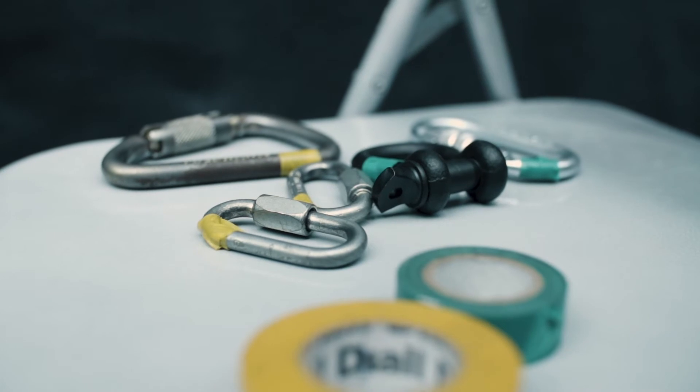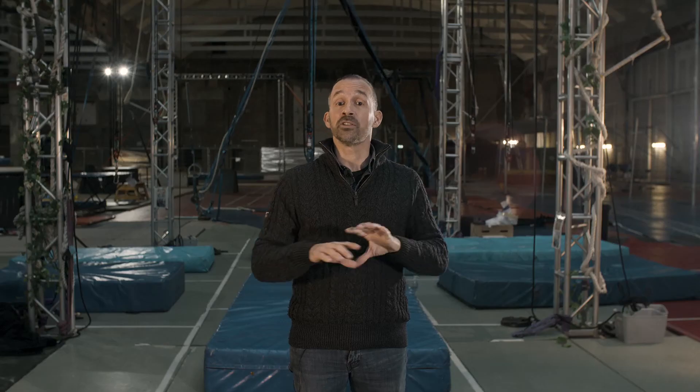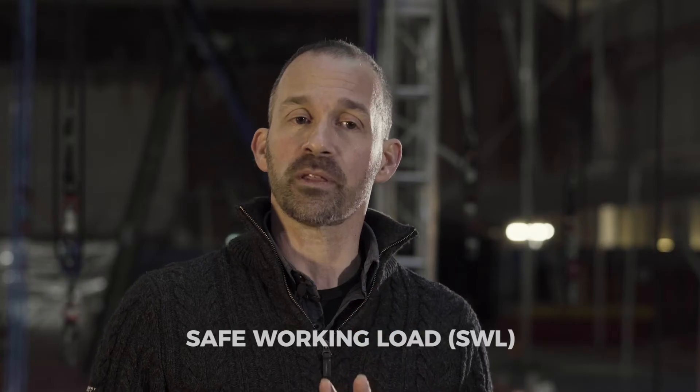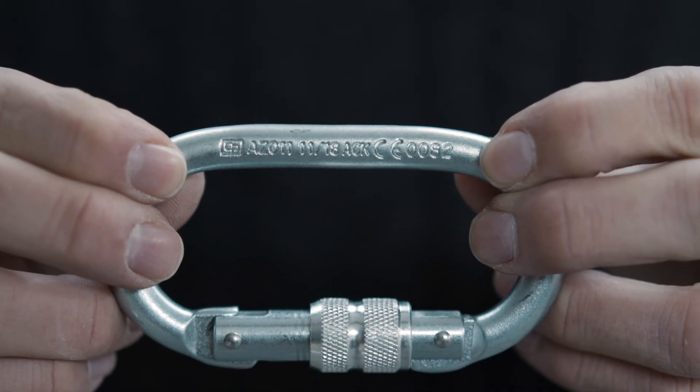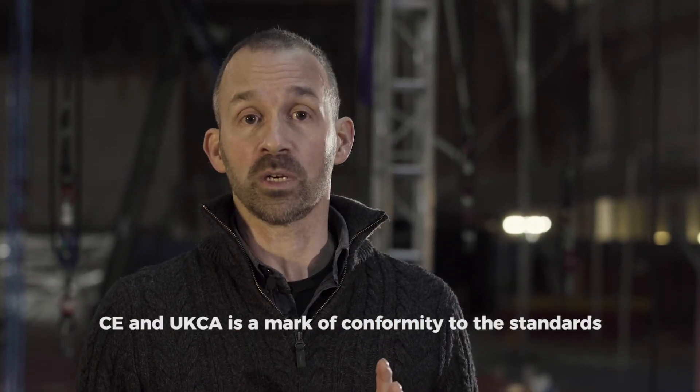The next thing to talk about is what type of equipment you need. There are many different ways to set up rigging points, but let's talk in general about what all of this rigging equipment should have. On this type of rigging equipment there should be a few different markings: you should see a working load limit or WLL. Sometimes you'll see that written as safe working load or SWL. Two other marks of quality: one is a CE mark, which is a European standard, and from 2021 you'll see a UK CA mark, which is the equivalent in the UK.